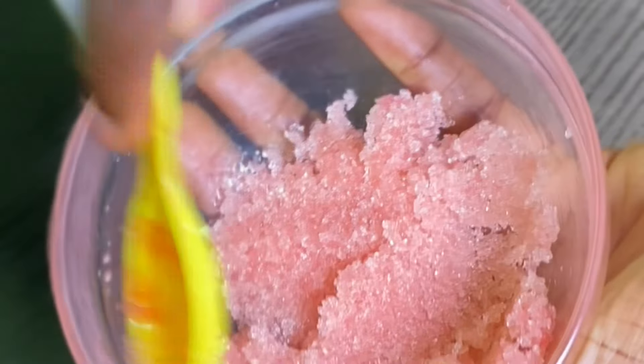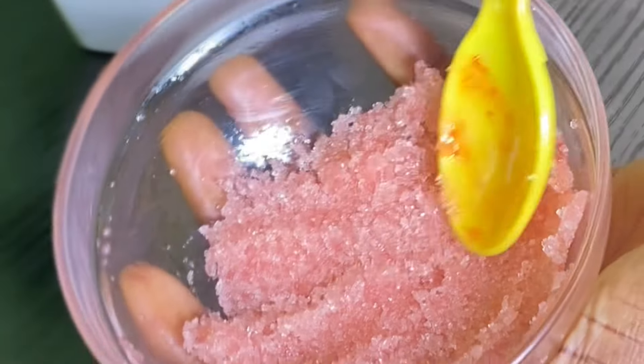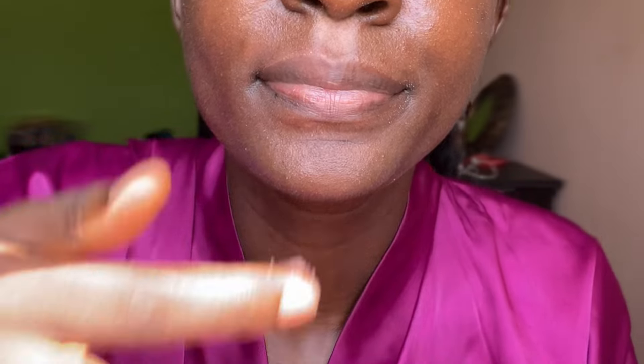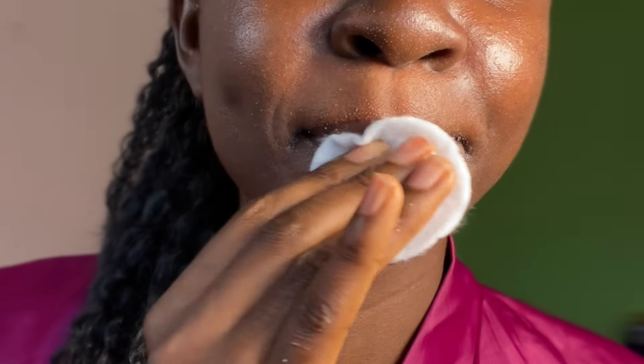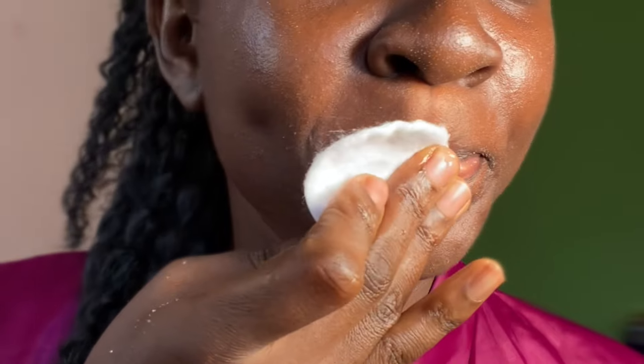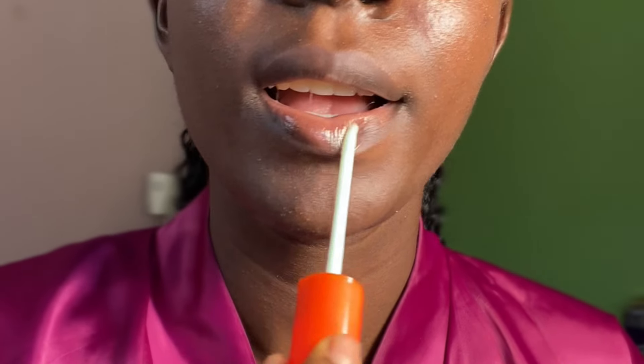Now let me show you how you can make use of this lip scrub. All you need to do is scrub your lips with this — make sure your lip is wet. Once you're done with that, clean it up with some cotton pad and ensure that there's no longer any lip scrub on your lips.